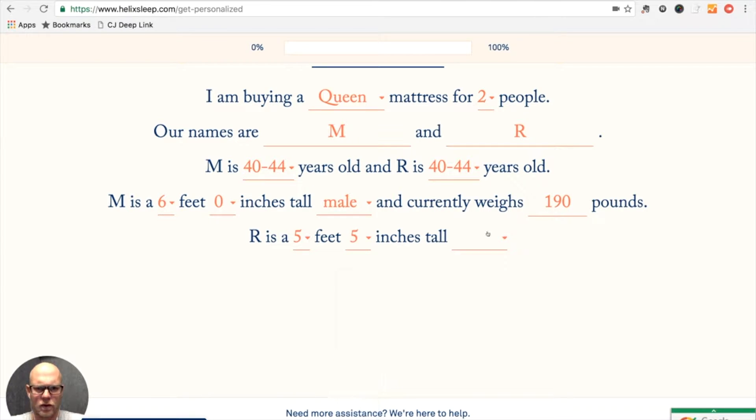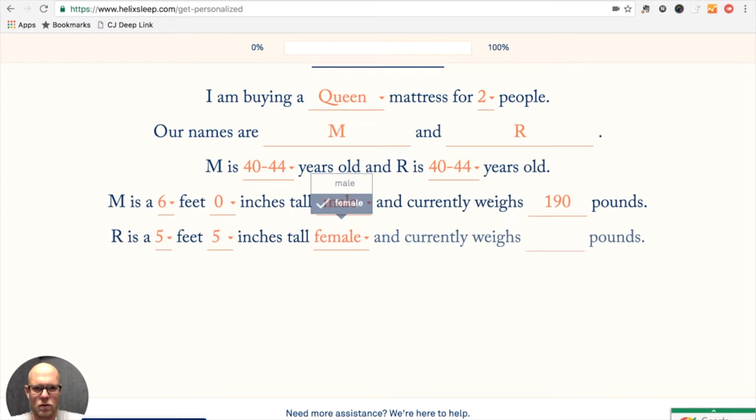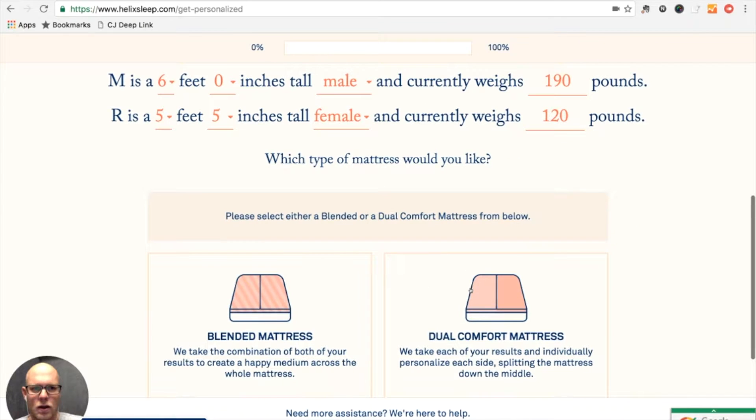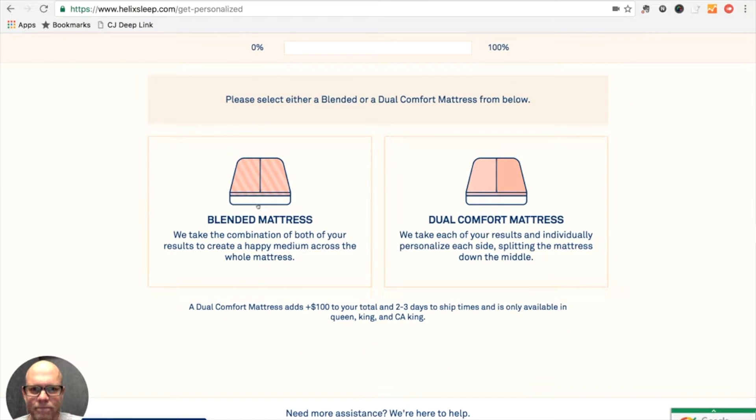My wife is five foot five and I don't really know how much she weighs, but I'm going to go with... might kill me. I have no idea. Let's see — do I want a blended or a dual comfort?